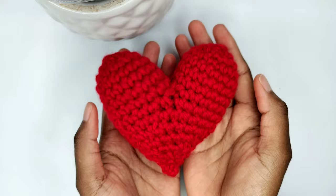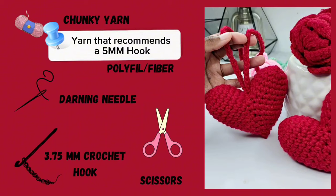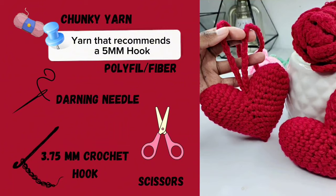For this tutorial you'll need chunky yarn, fiber, a dani needle, a 3.75 mm crochet hook, and scissors. But before we begin, don't forget to subscribe if you enjoy these crochet tutorials.